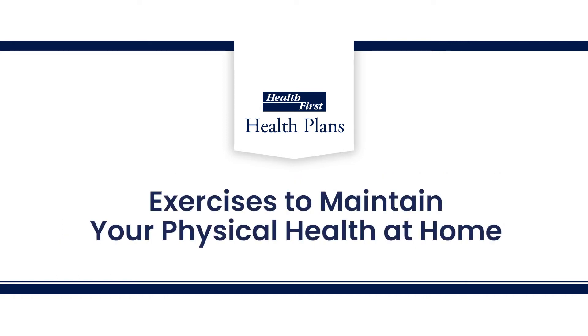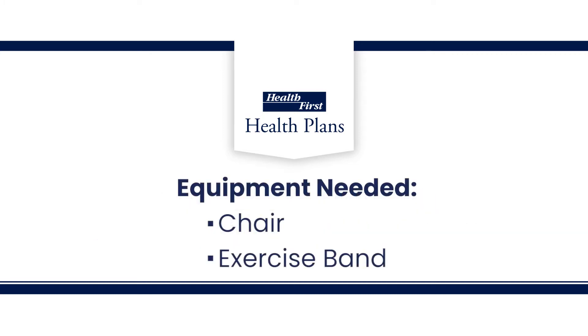Welcome Health First Health Plans members. Thank you for taking an interest in staying active and improving your health. Today we're going to highlight a few simple exercises you can do easily from your home. Just a reminder, make sure you talk with your doctor before starting any exercise programs. Before we start, you'll need a chair and an exercise band for these exercises.